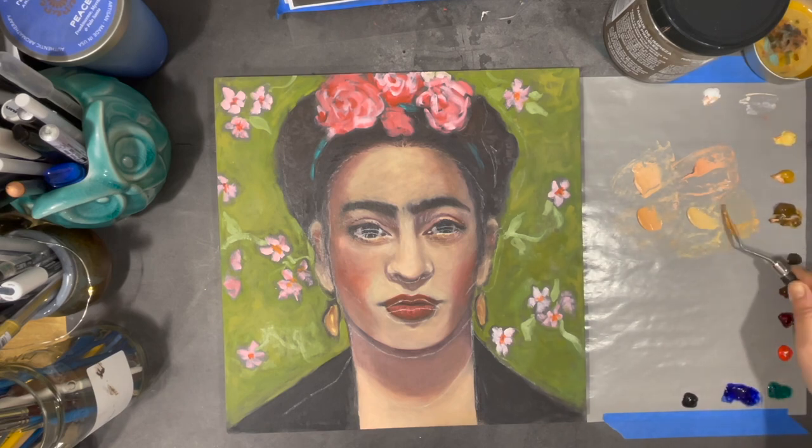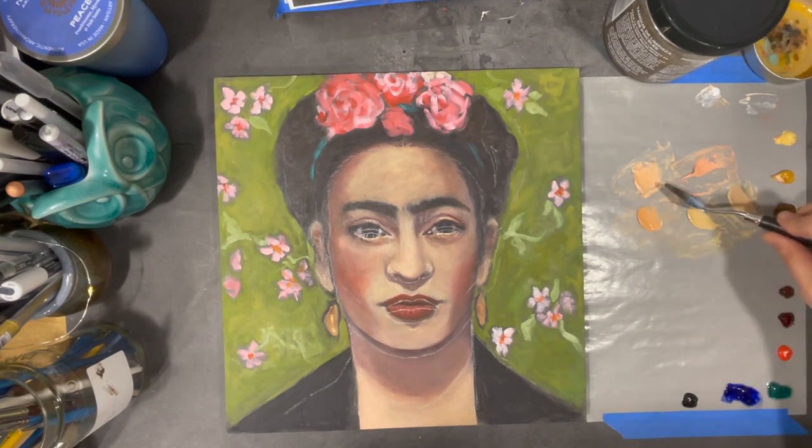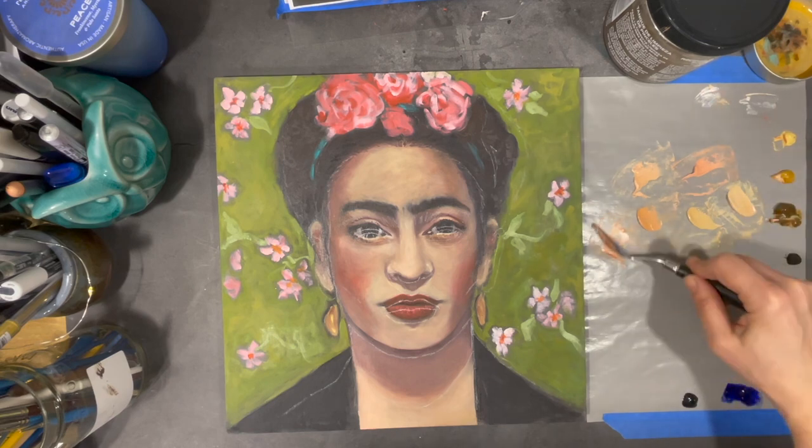In this first section of the video I'm working on mixing my skin tones for the painting. I usually use a combination of warm white, yellow ochre, and cadmium red light to mix my skin tones. I'll also add transparent yellow oxide, transparent red oxide, raw umber, or burnt sienna depending on the tone I'm trying to create. For tones I'll use for shading, I usually add a small amount of either ultramarine blue or viridian green. Having a good quality print of the reference image can be very useful for color matching.